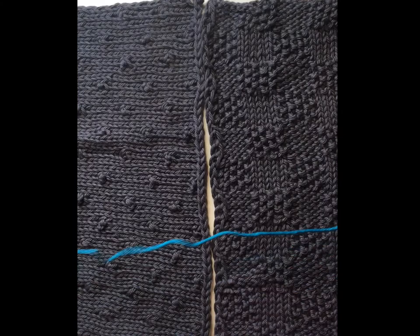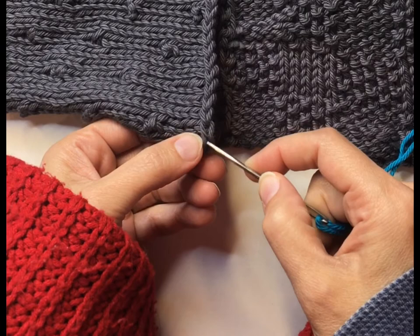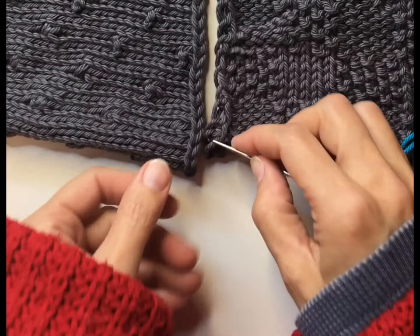First we need to find the little V's on the edges of our work. See that little V there — and then the next V. Also on the other edge: this is a side edge, the other was a cast-on edge. See those V's along the side edge. They're not as easy to find on the side edges, but if you look carefully you can find them.